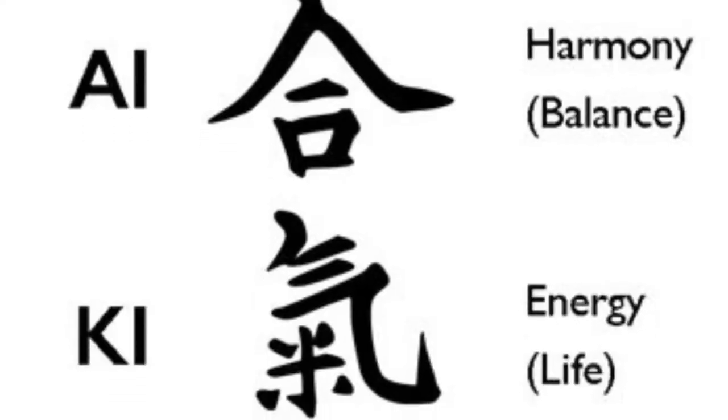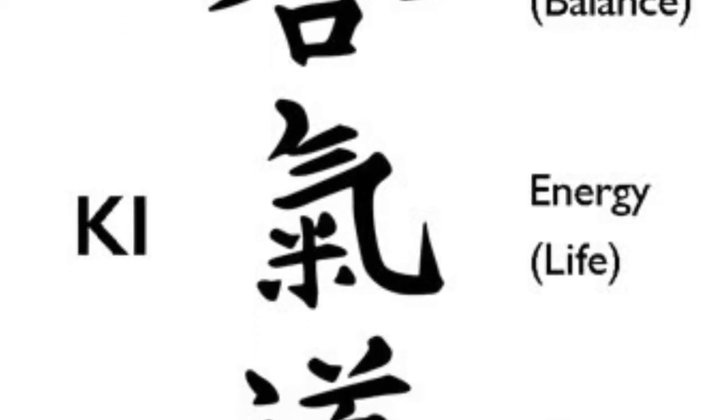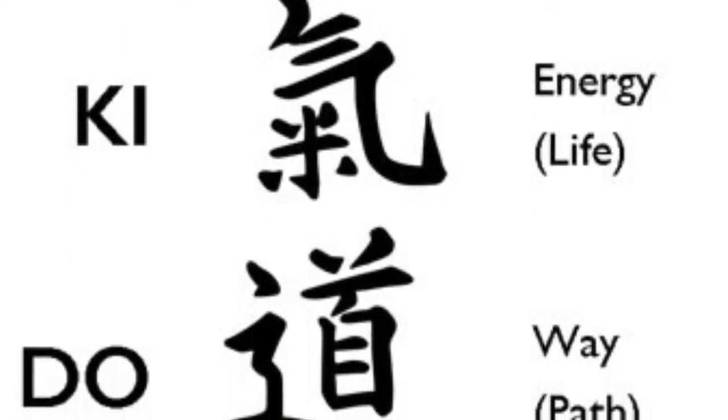Aikido is a Japanese martial art and it has three Japanese characters in its name: Ai, Ki, Do. Ai means to harmonize, or harmony. Ki is energy, and Do is way.